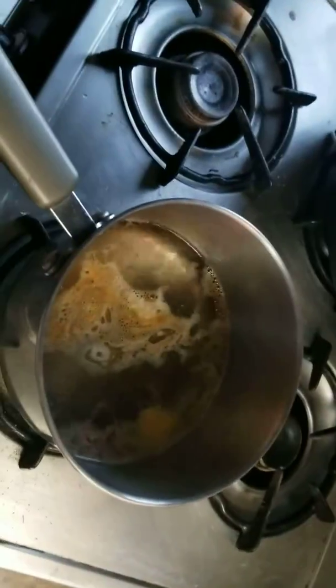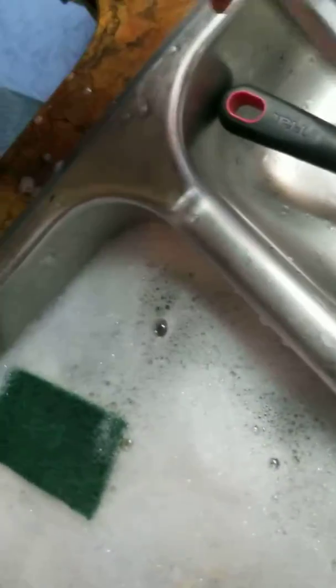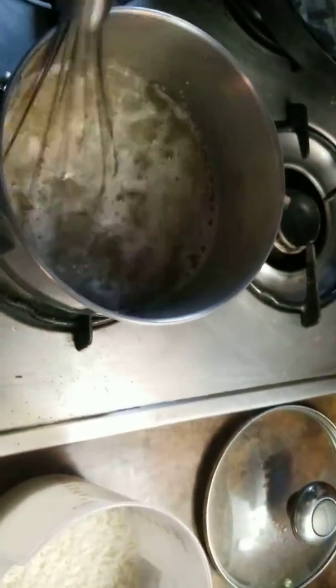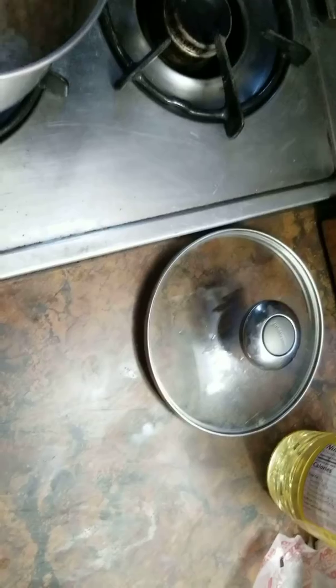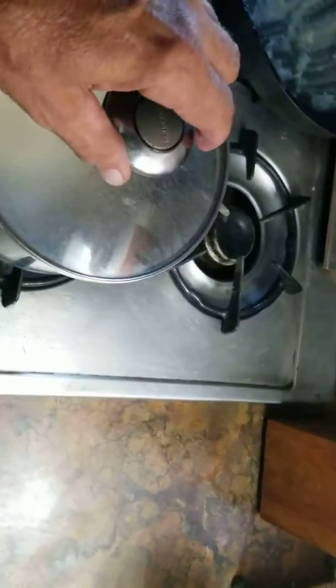Plus it helps it boil. So you get that going. Give it a good whisk. I always give mine a little stir. Cover.